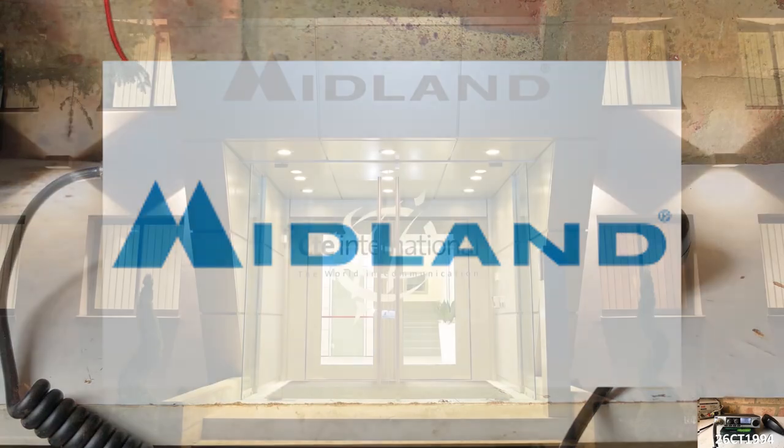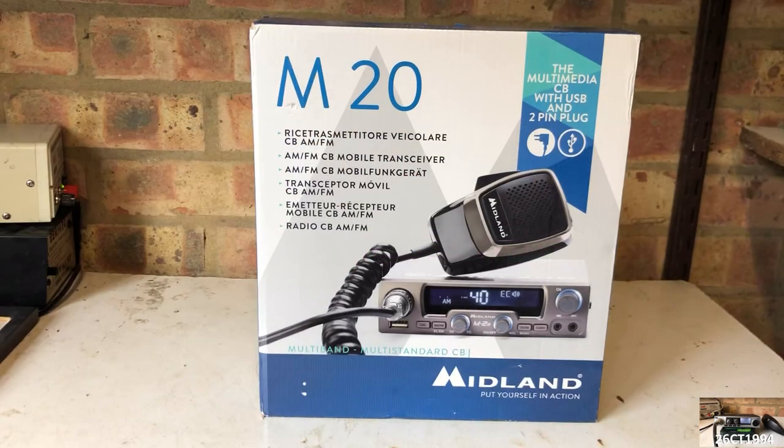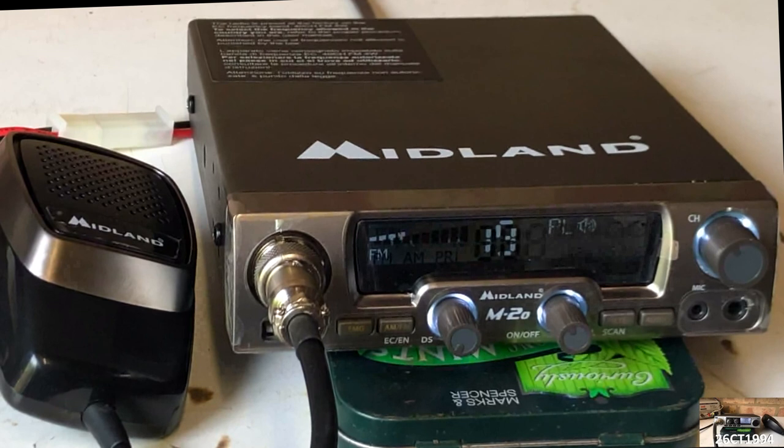Earlier in this series we looked at the Midland M-mini, and today it is the turn of the Midland M20. Straight off the bat, I was impressed by the general look of this little rig — I would say it's the best looking rig of all the radios we've reviewed in this series. In terms of price, the Midland M20 retails at over £100, making it the most expensive of the radios we've looked at.